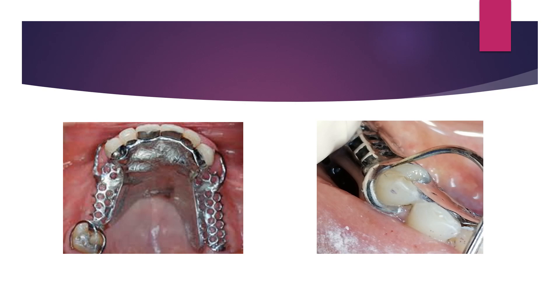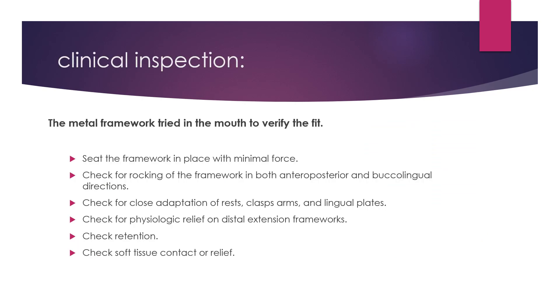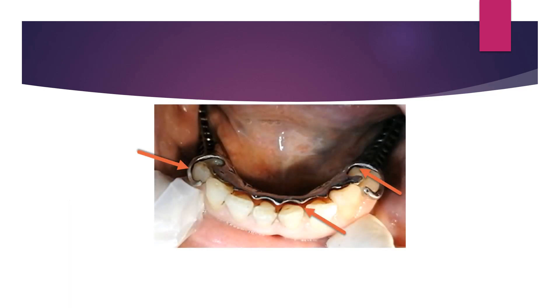There will be expected spaces under the framework in areas like under the free-end saddle part, as this will be compensated later with the altered cast. If the framework is not fully seated and there is a space between the major connector and the natural teeth, this is likely due to bubbles on the cast or abrasion of the cast in that area.